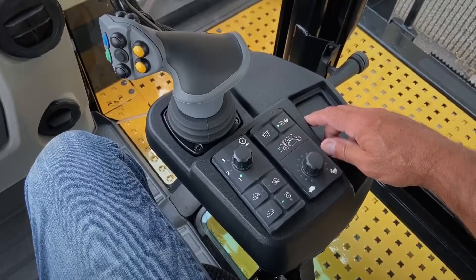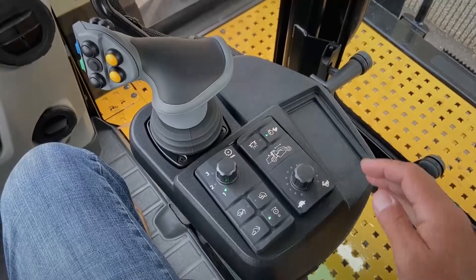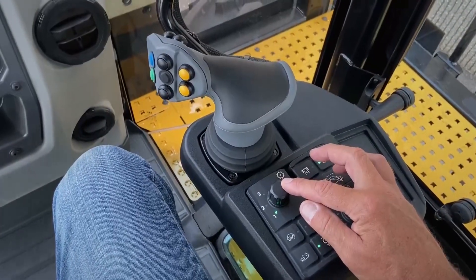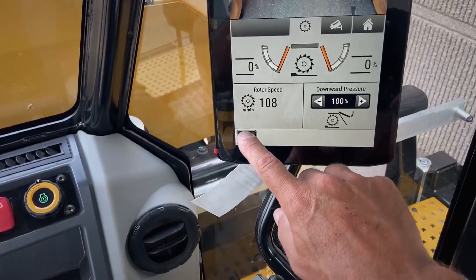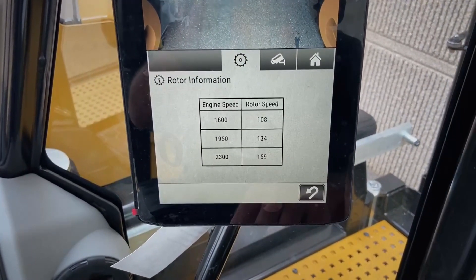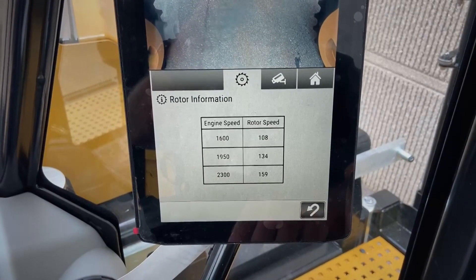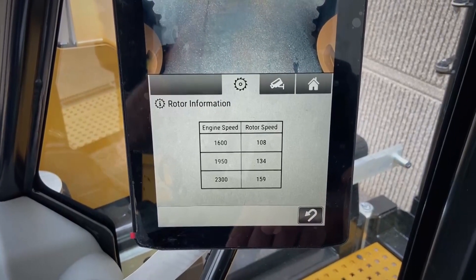The RM400 is equipped with three rotor speeds that are controlled by engine speed and can be shifted on the fly. First speed is an engine speed of 1600 RPM at 108 revolutions per minute for the rotor. Second is 1950 RPM of the engine for 134 RPM of the rotor. Third is 2300 RPM of the engine at 159 RPM of the rotor.